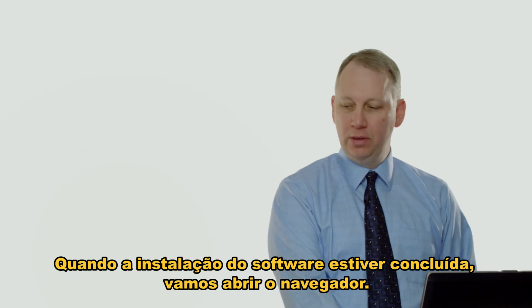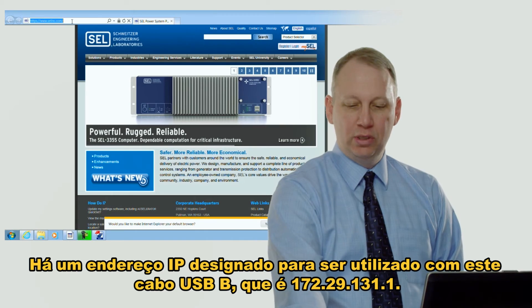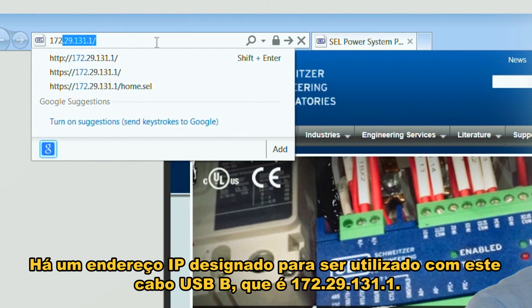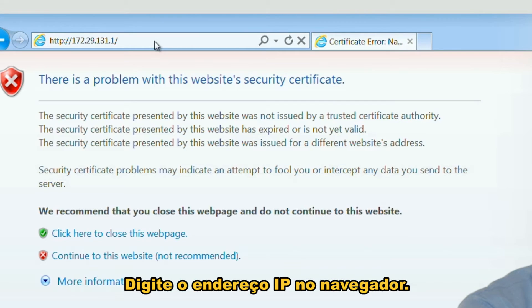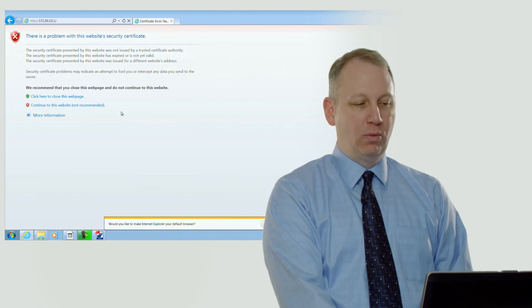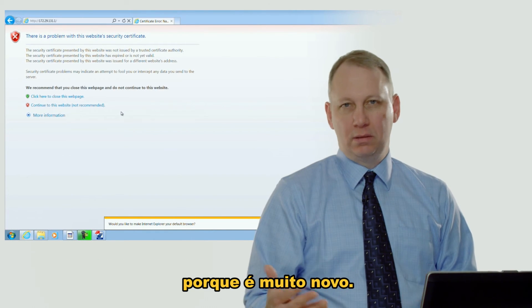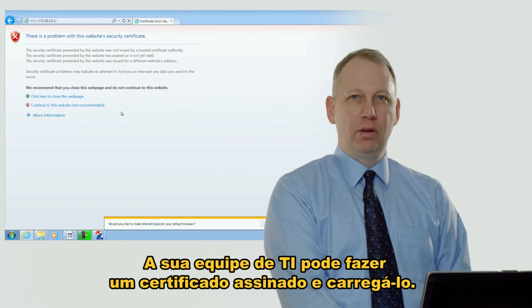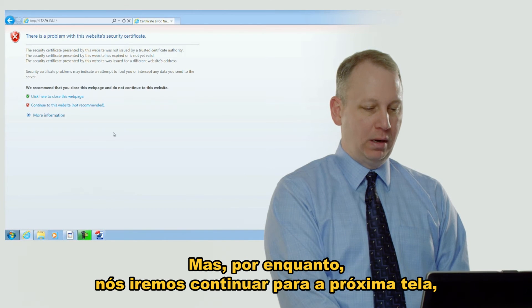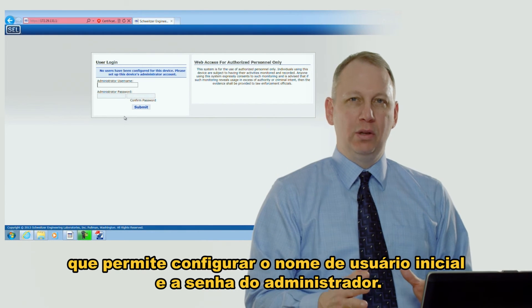After the software is complete, we're going to open up a web interface. There's an IP address fixed for use with this USB-B cable: 172.29.131.1. Enter that into the browser and you'll notice a security error. What that's about is the RTAC has an X.509 certificate that's built in but not signed, because it's fresh out of the box. Your IT group could make a signed certificate and load it in, but for now we'll continue to the next screen, which allows you to set up the initial admin username and password.